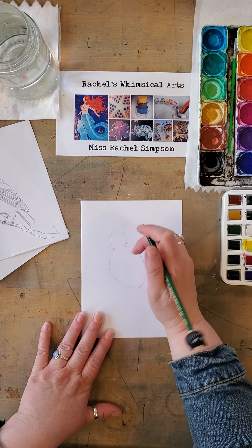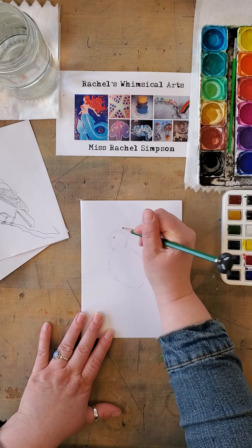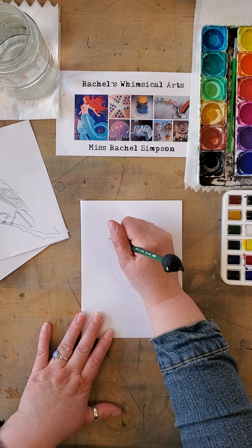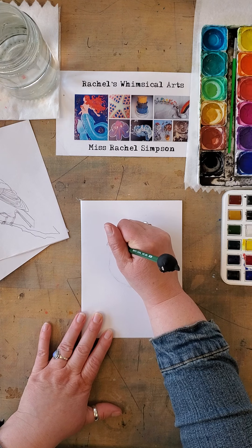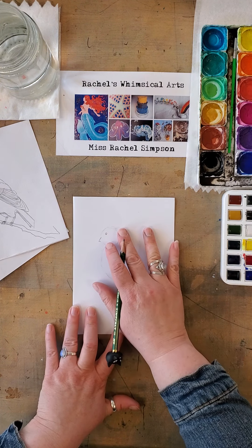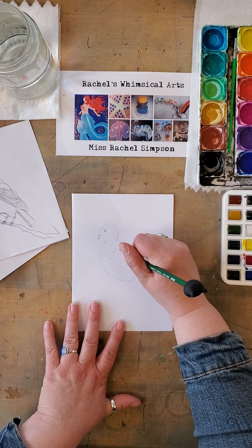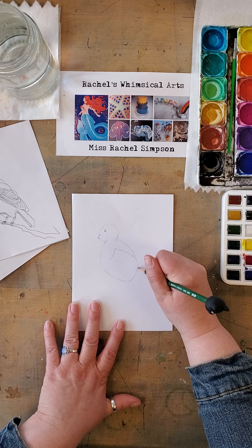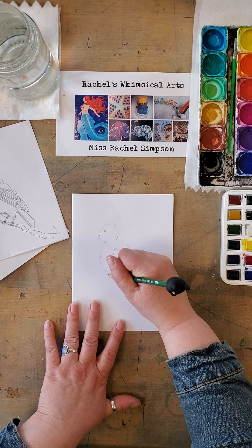After you do the head shape — see how it's slanted this way — then I'm going to make the eye, and I'm not going to fill it in yet, I'm just going to draw where the eye goes. Then I will be drawing the start of the beak. I'm not actually doing the whole beak, just part of it. And then I'm going to do the wing. The wing shape starts like this and goes to the back. Then the tail, which comes from here and goes almost straight down.